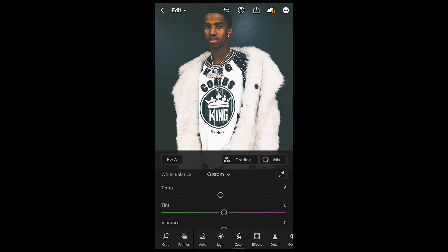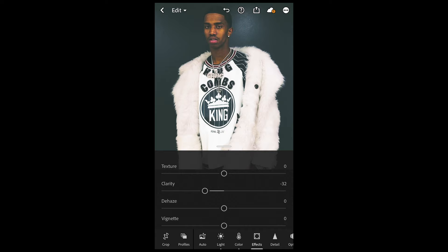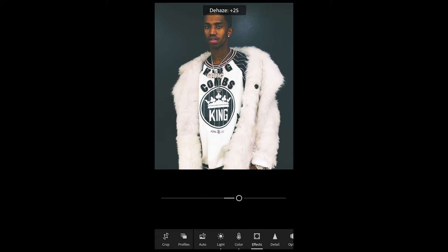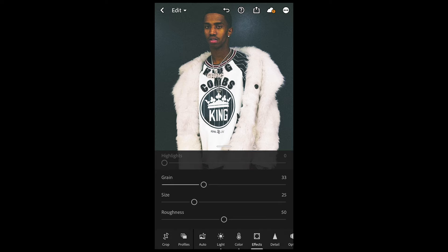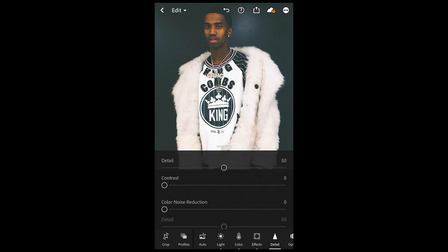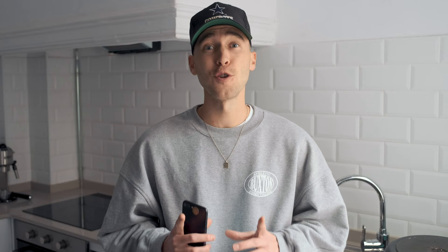Now go over to Effects. Pull down the Clarity to negative 32 to soften the image, then add some Dehaze to bring that crispness back in — around plus 28. Now add Grain, which is essential for this look — bring it up to around 33. You can already see it looks super vintage with blown-out colors and perfect contrast. Finally, go to Detail and pull Noise Reduction up to around 45 or 46 to really soften out all the little details. Set Color Noise Reduction to 35 as well.